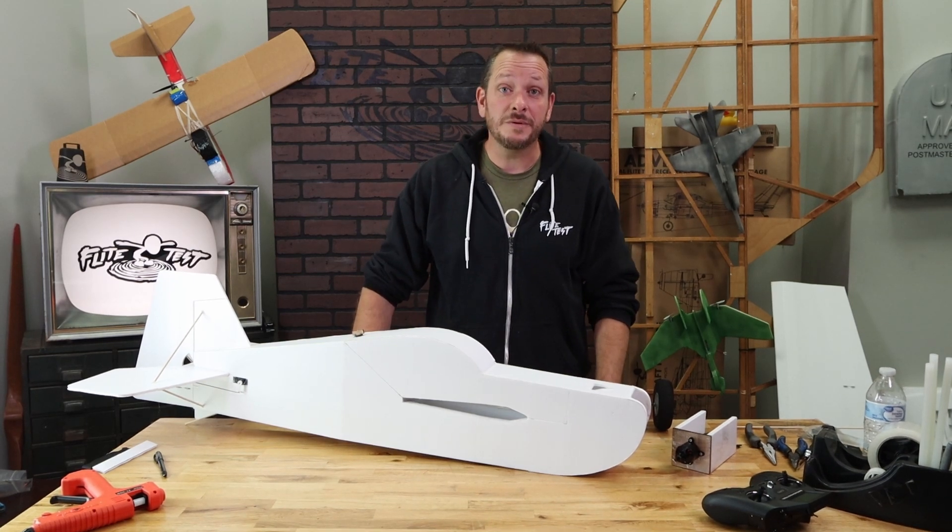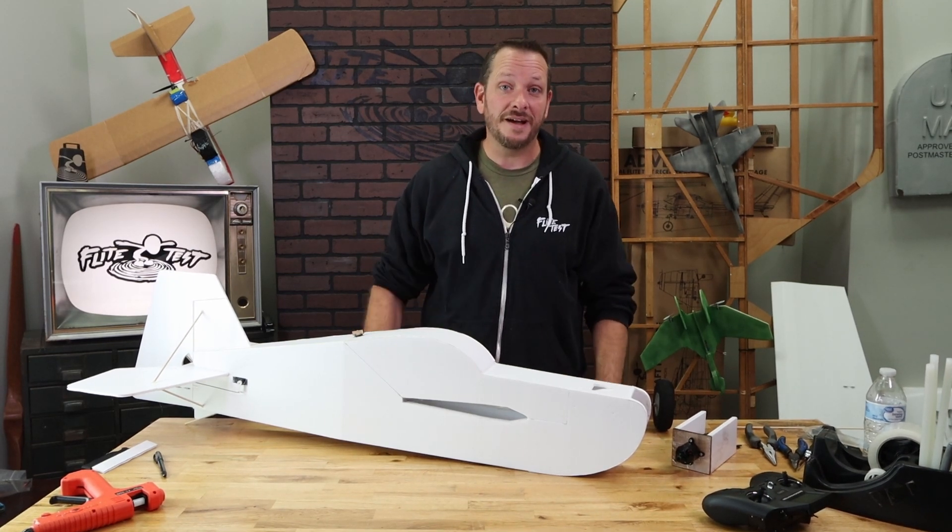Hey friends, welcome to Flight Test Tech. Today we're going to be showing you how to do the final assembly of the FT3D XL.